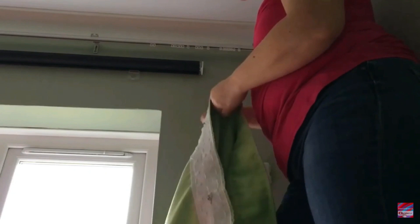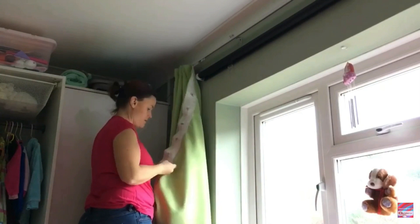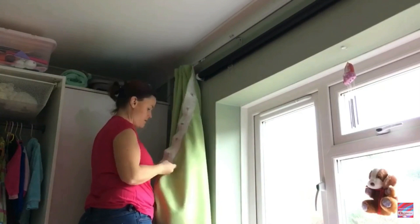The first thing I'm doing is taking them down obviously, and then I'm going to remove all the metal hooks so that they do not go in the washing machine. These can rust and also damage the curtains while they're in the washing machine, so it's important to take them out.